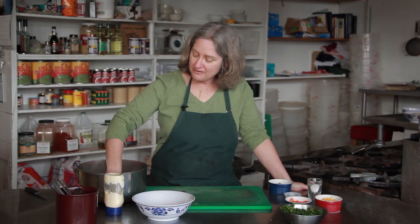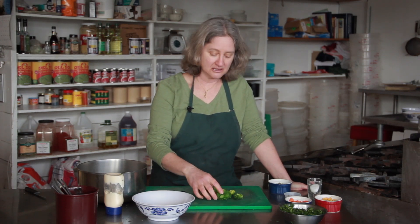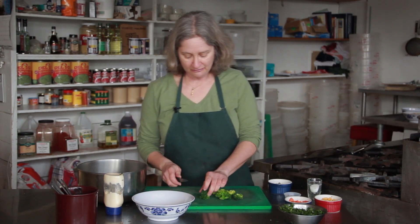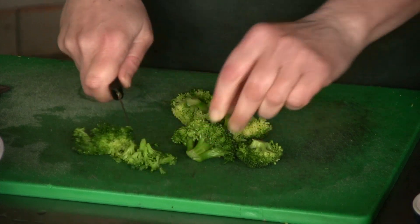So here I have some broccoli and I've blanched it, which basically means I plunged it in boiling water for under a minute. It's just enough to lightly cook it but not enough to make it nasty and over soft.